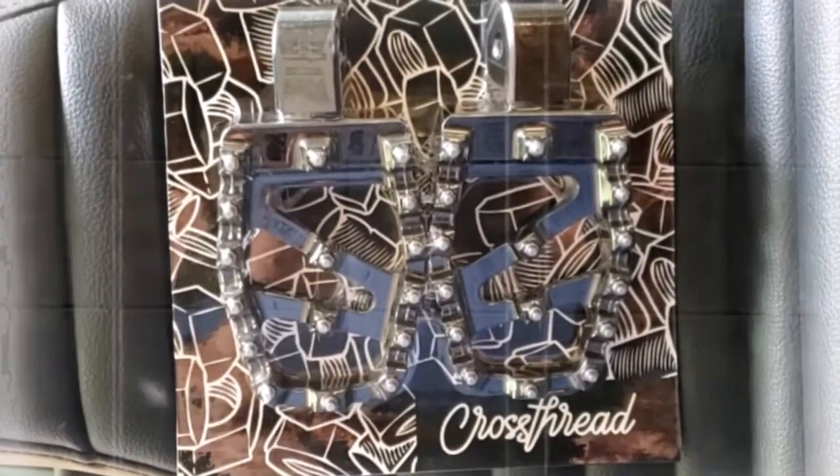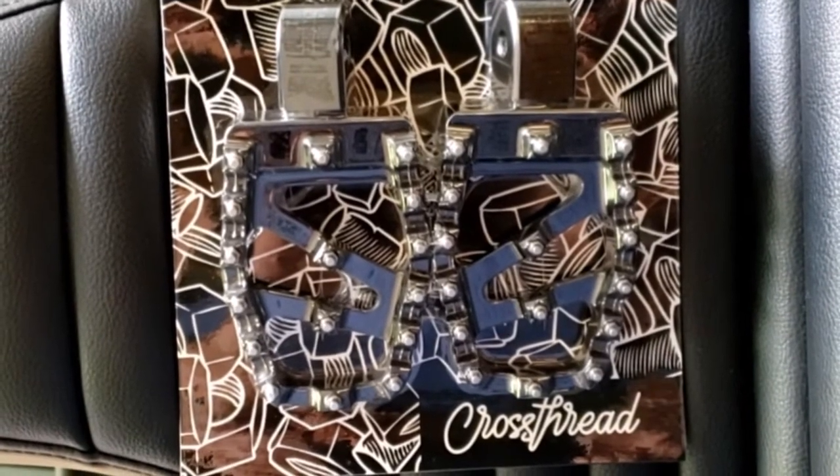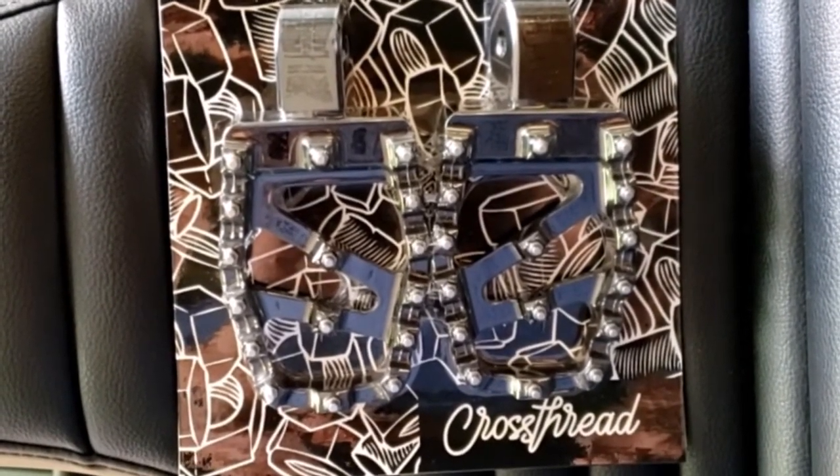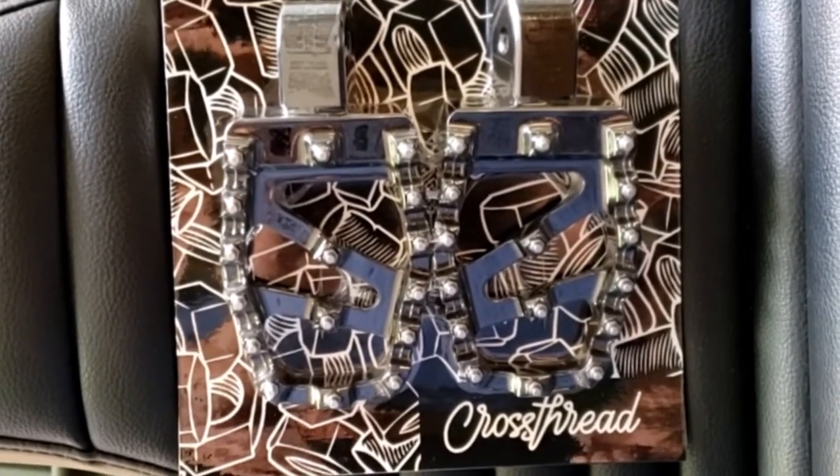Welcome back to my channel. This will be a very quick video of the installation of these cross thread MX style passenger pegs on my Harley Lowrider S.